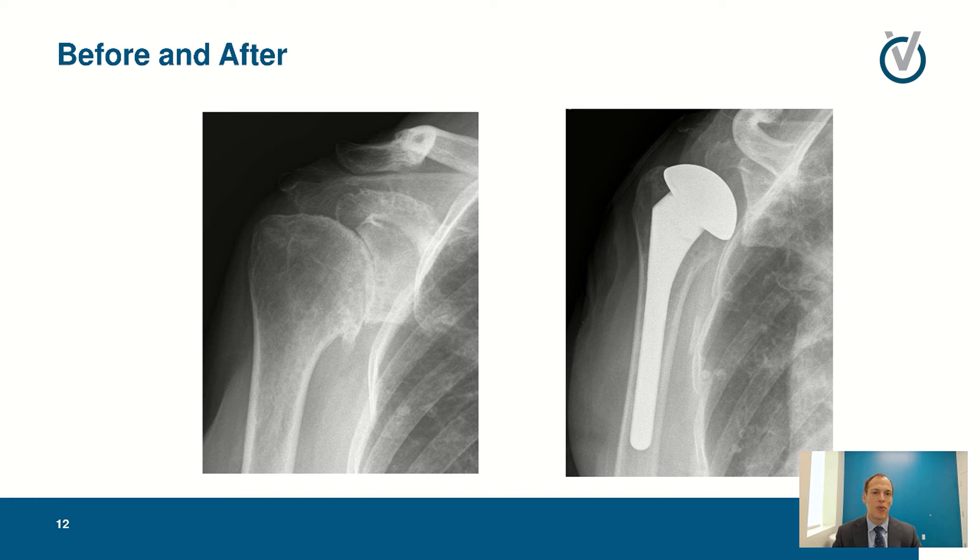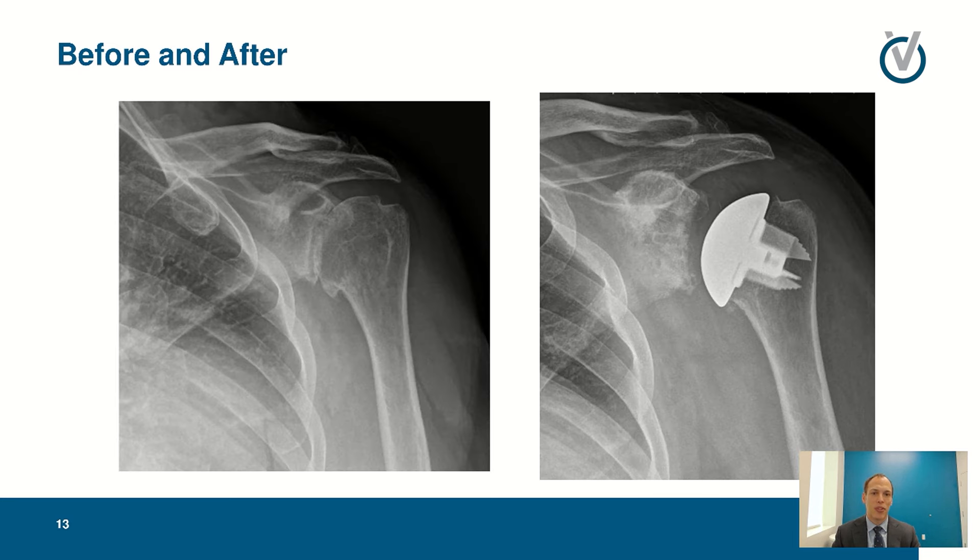On the left is the before picture of that bone-on-bone arthritis, and on the right is the picture showing the new stem down inside the bone and the new metal ball. You can see the gap between the bone and the ball now, and just inside the glenoid on the cup side you can see the little shadows where the pegs for the implant are. That provides our new bearing surface that should not cause pain anymore, allowing us to improve range of motion, strength, and activities.